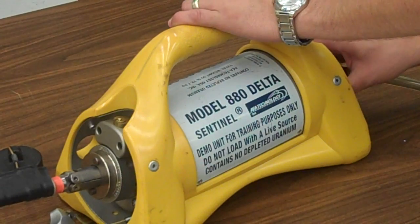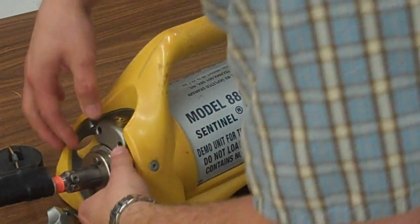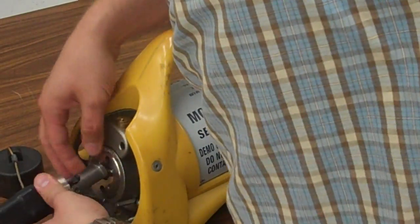Sentinel 880 here. Just a little bit of camera that we have — just a little demo unit here for the spool. I've kind of taken this guy apart and I'm going to put it all back together so we can actually use this.